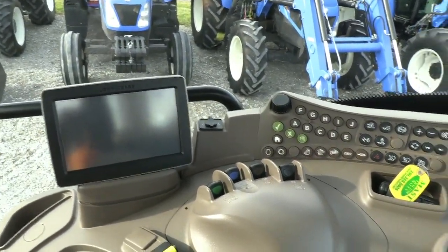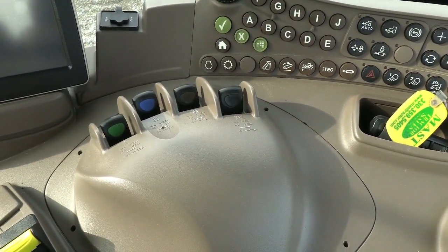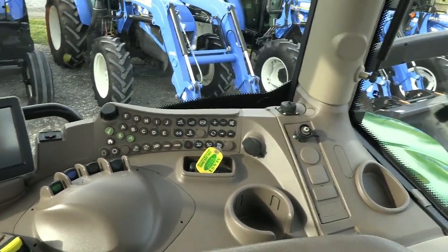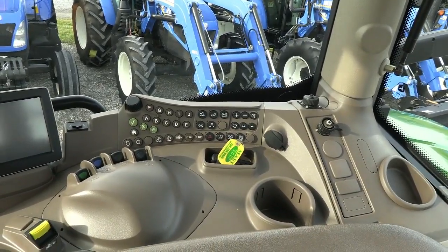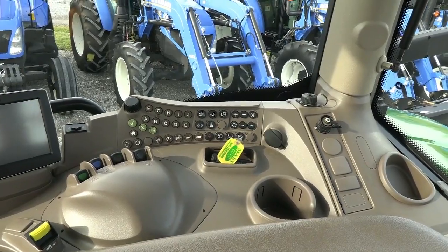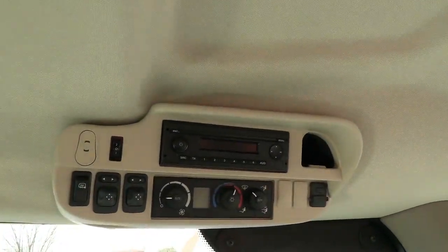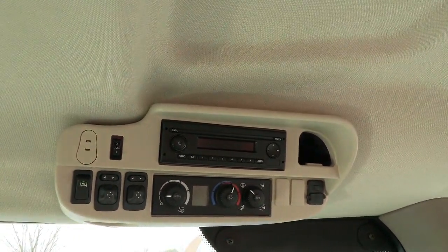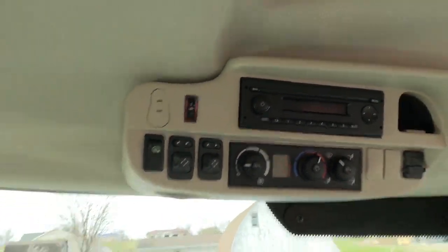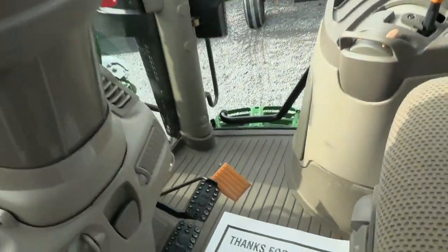It has a touch screen command center and fingertip SCV controls, which is a nice option on this machine. All your buttons are there for four-wheel drive, radio, lights, and all kinds of goodies, plus buttons for the command center if you don't want to use the touch screen. Up top you've got the radio and climate controls — it does have automatic climate control. It also has mirror controllers, a rear view mirror, and roller blinds front and back.